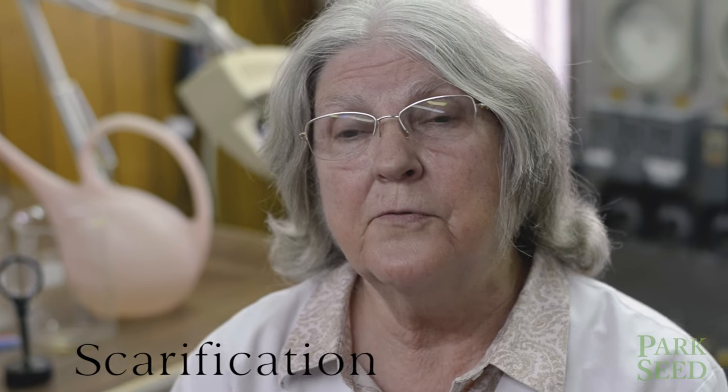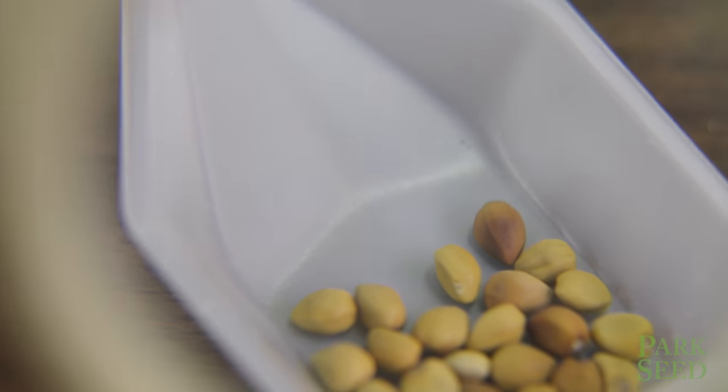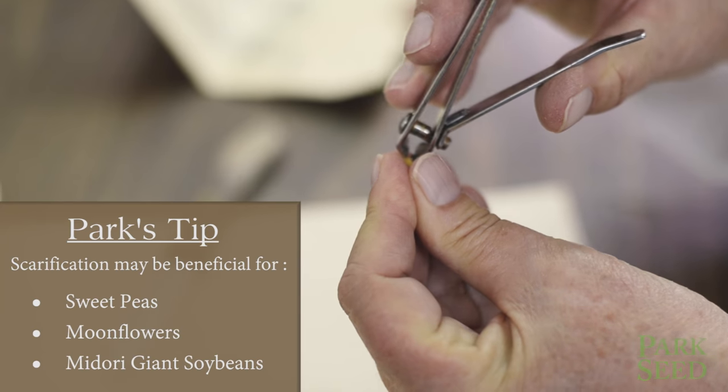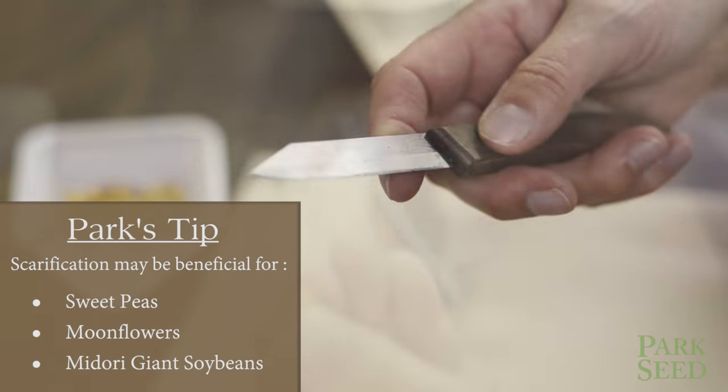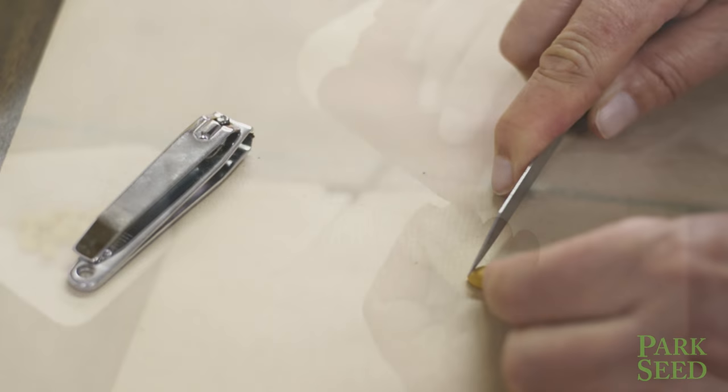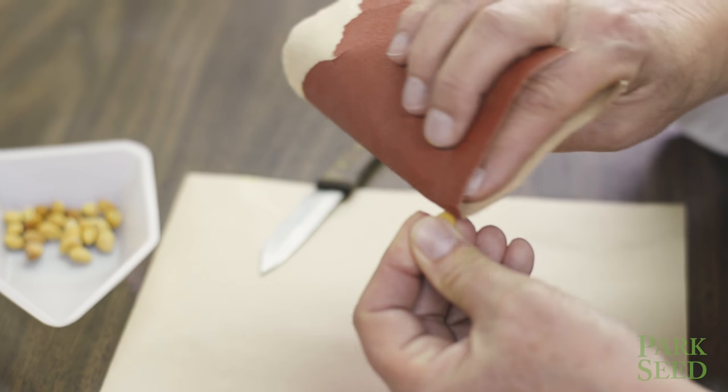The next thing we're going to try is scarification. Some of your seeds have a really hard seed coat and they need to be nicked just to let the water into the embryo. I use nail clippers — they're safe and they do a good job. You can also use a knife or just a piece of sandpaper and just scratch it so that you open up that seed coat.